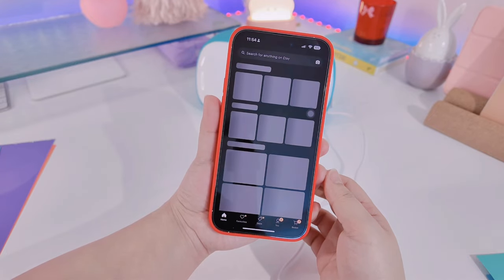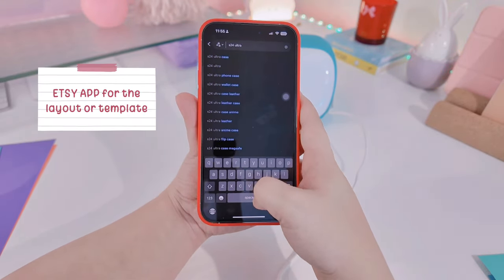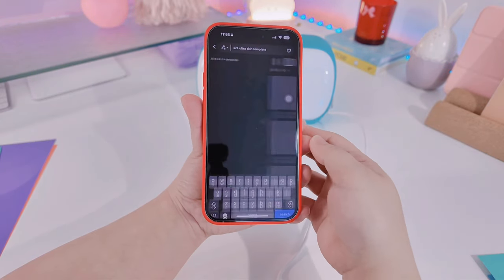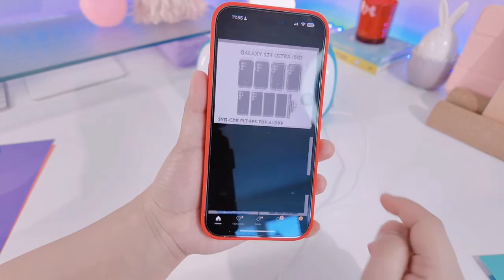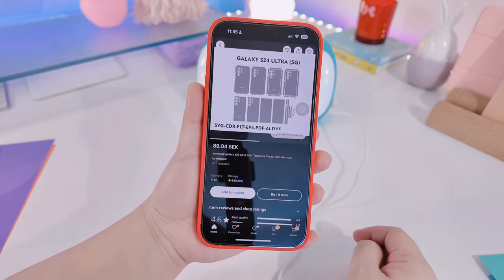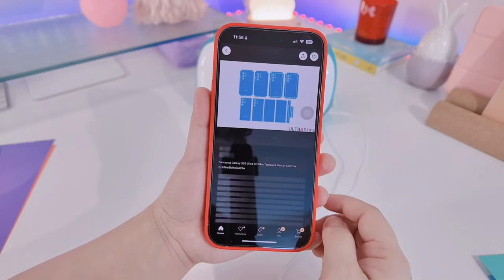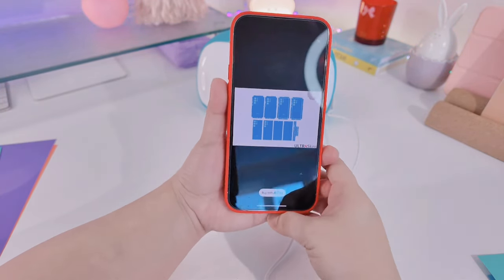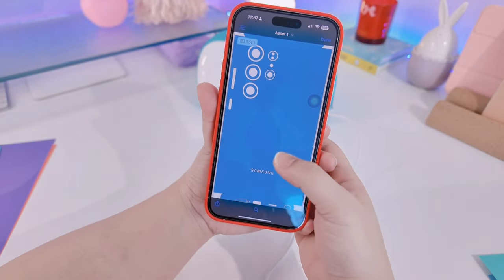The next thing you have to have is Etsy — you can open Etsy on any web browser and search for 'S24 Ultra skin template.' If you don't have the S24 Ultra, you can write the model of the phone that you have and add 'skin template.' My template is from a specific seller, and I'll be leaving the link down below in case you wanted the same template. I saved the file to my iCloud.